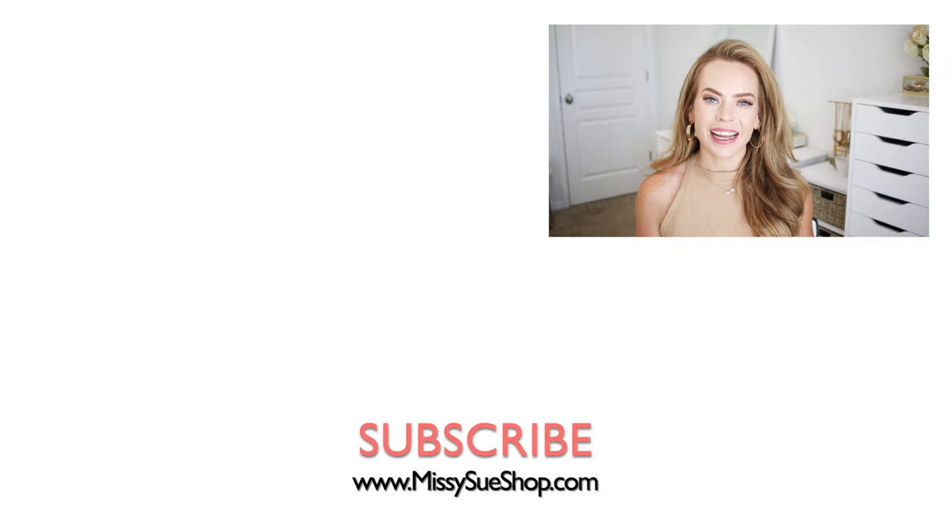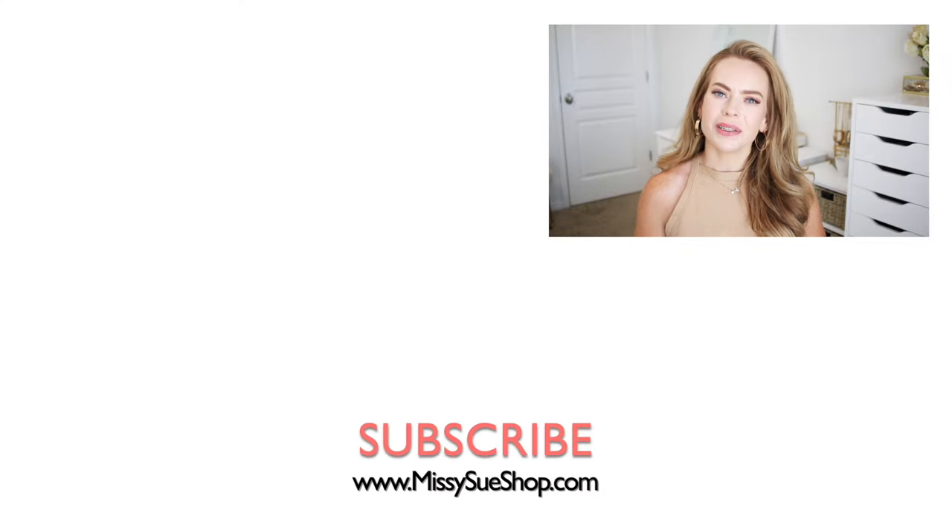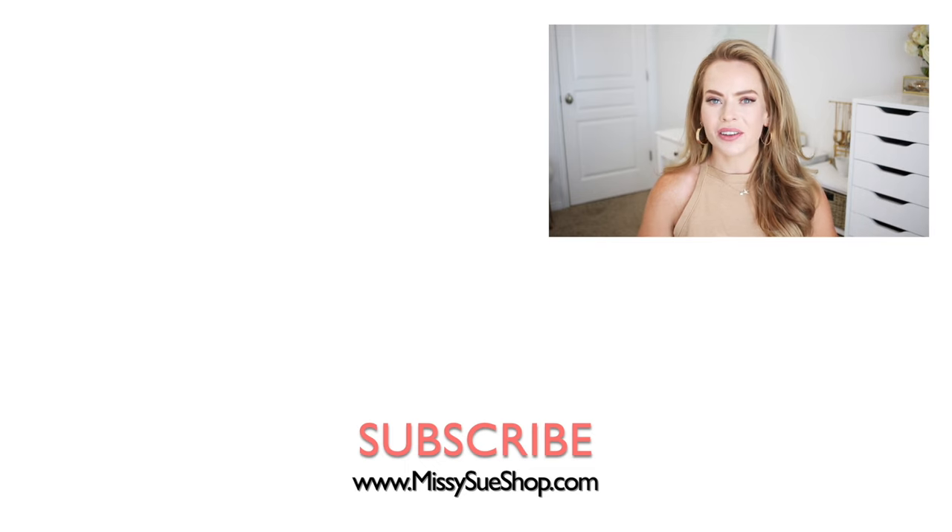Thank you so much for watching! I hope you enjoyed today's video. Be sure to like and subscribe, click that notification bell in case you haven't already, and then you'll never miss any future videos. I will see you next time!